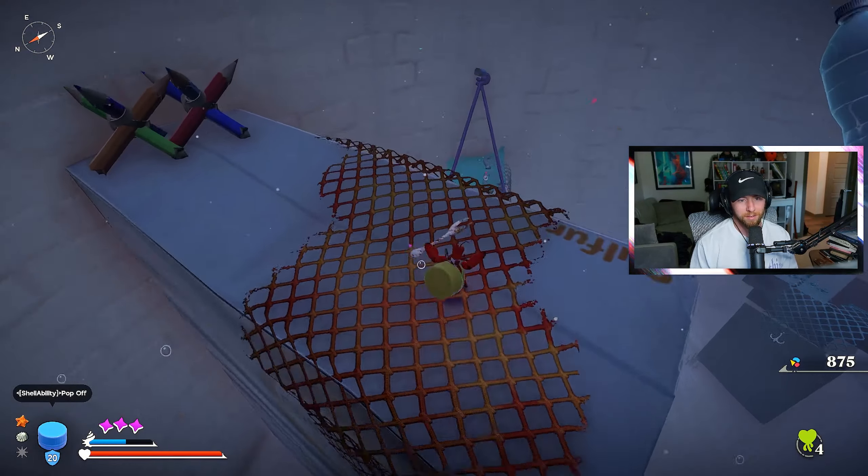So you just gotta take it slow and we'll be fine. It doesn't help that all my key binds are messed up because I'm using DS4 — I don't even know if I need to. But yeah, I lost all my junk from the first time I died, so that's really cool. That's all you gotta do — just do a charged attack. Easy game.